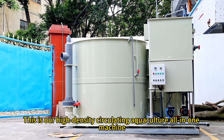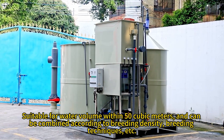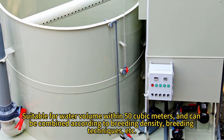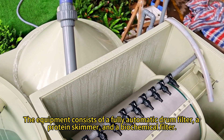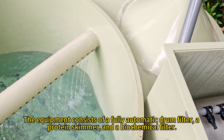This is our high-density circulating agriculture all-in-one machine, suitable for water volume within 50 cubic meters and can be combined according to breeding density and breeding techniques. The equipment consists of a fully automatic drum filter, a protein skimmer, and a biochemical filter.